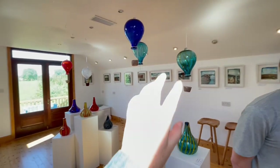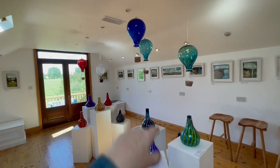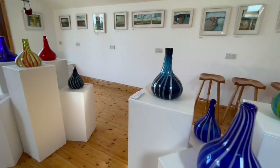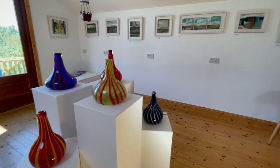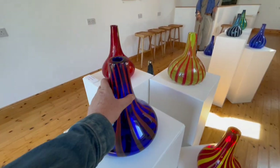And who are these — your brother? He's the glass blower. So these are beautiful, colorful vases — candy cane vases, they're being called.